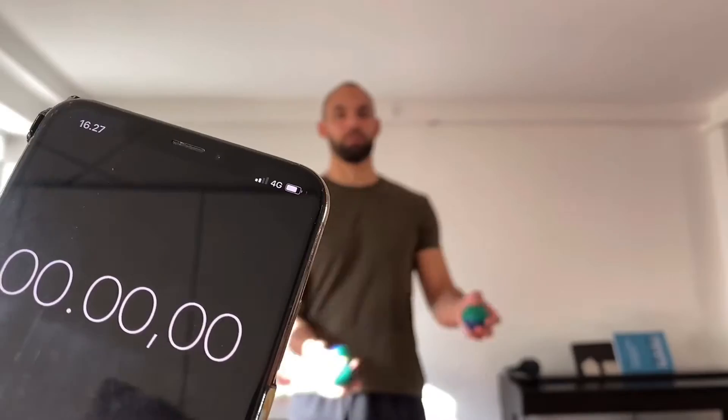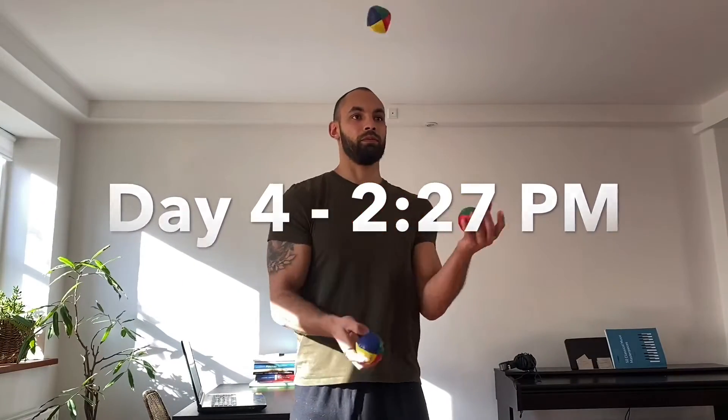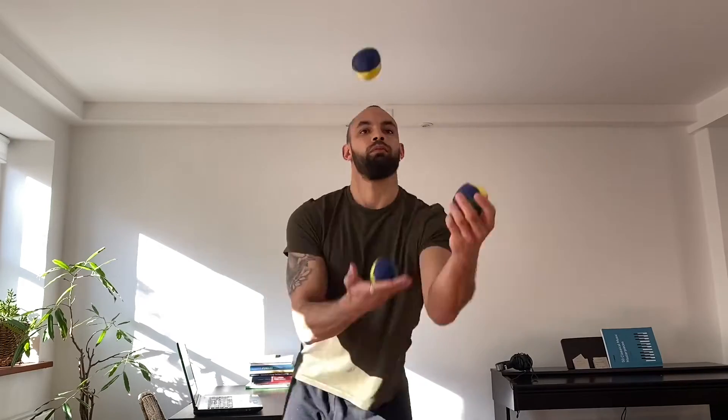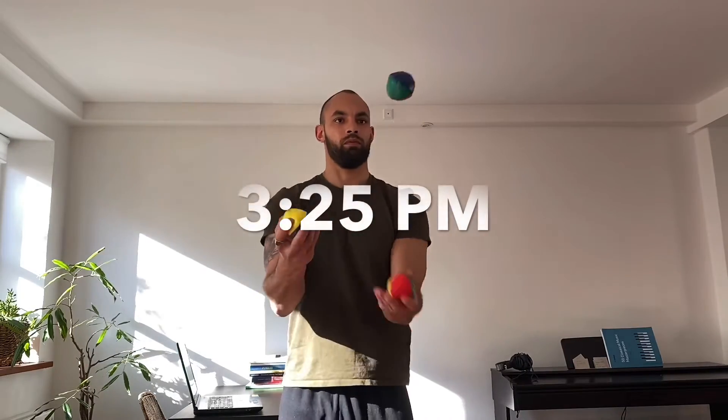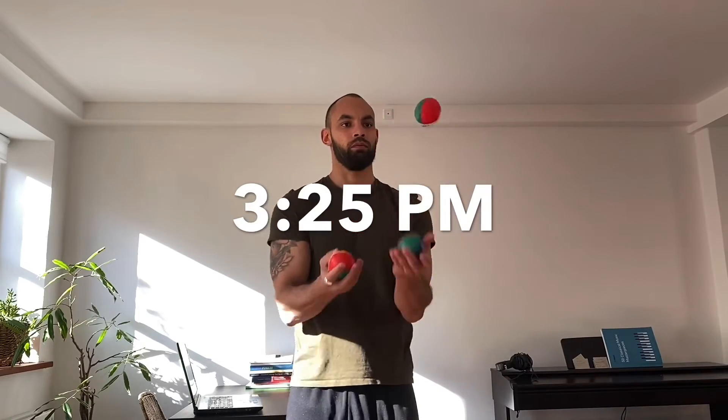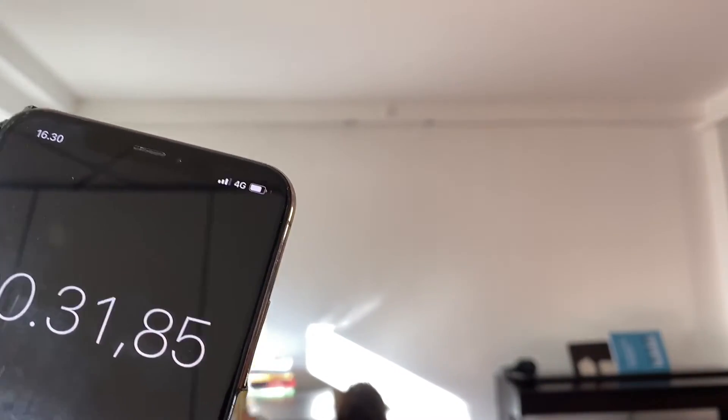This is day four and I'm going for 30 seconds today. How long was it? God damn. Yes!